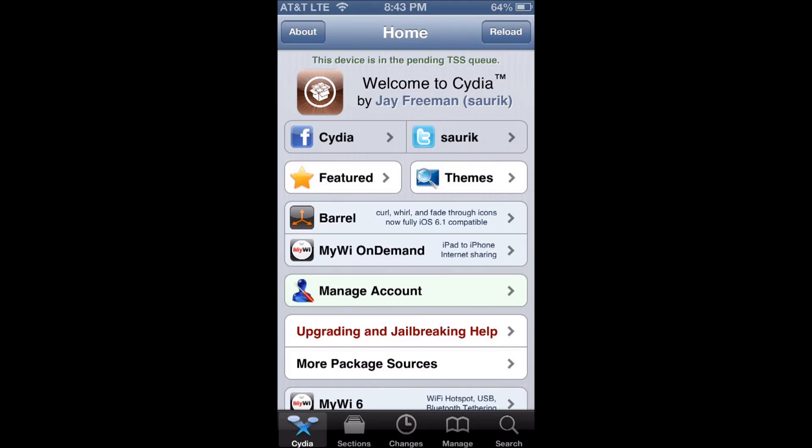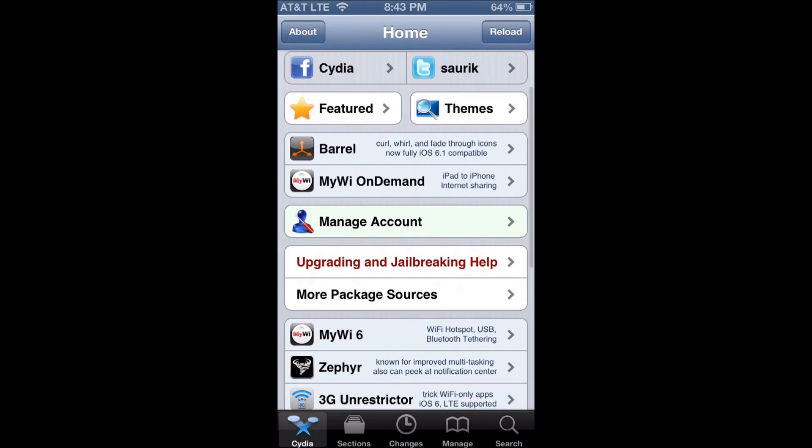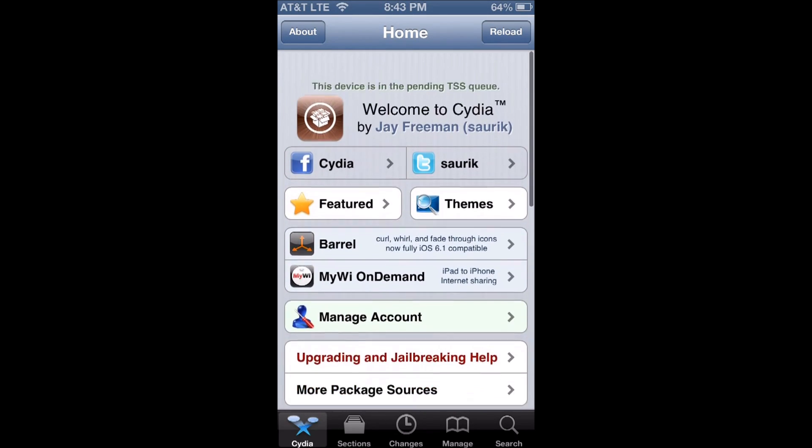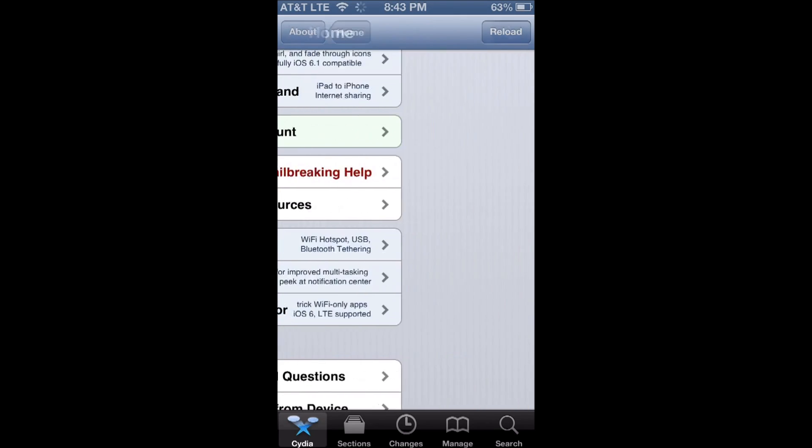I'm going to be showing you a new tweak that was recently released by one of my friends, and there wasn't a video on it so I decided I would. I usually wouldn't make videos for stuff like this, but I decided I would because I think it's pretty cool — I actually bought it myself.